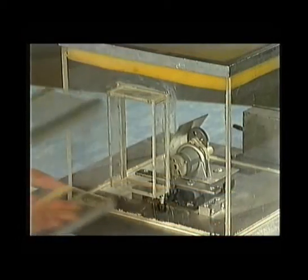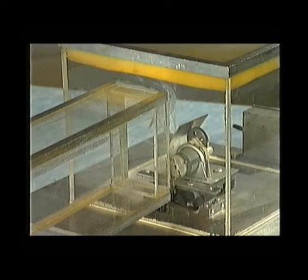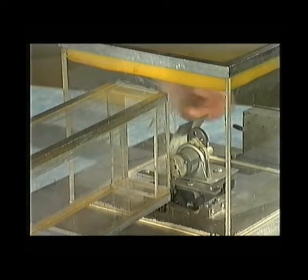But no real-life enclosure could be like that. We need ventilation, access for raw materials, and somewhere for products to emerge.